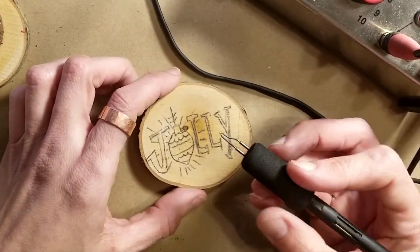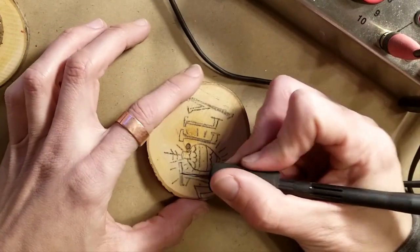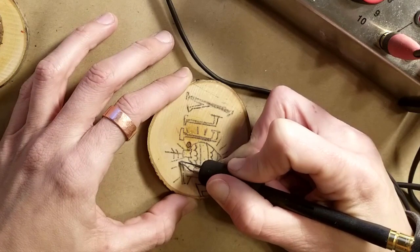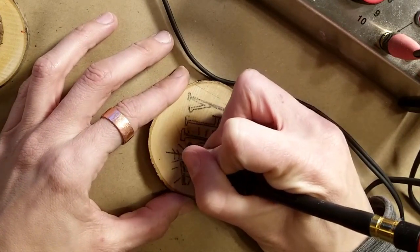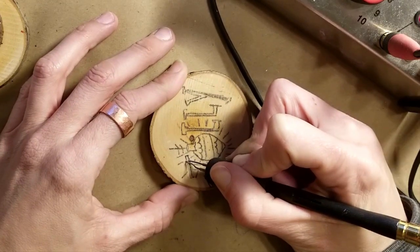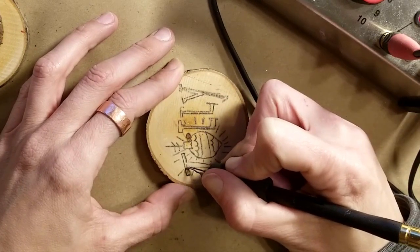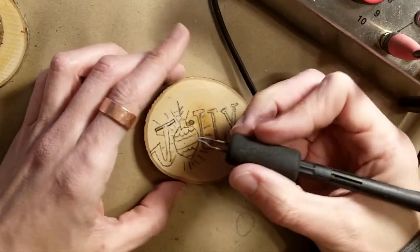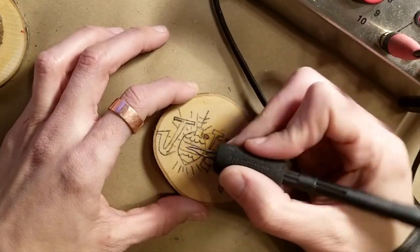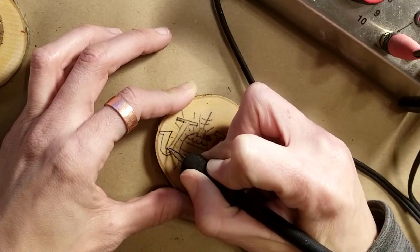Now we're just going to start burning. You find a place to start, turn the piece as needed for comfort, and just start really lightly going along all the edges. It's a little hard to tell because of the graphite on there, but it is burning. At the end, I'll get a rubber eraser and erase all the graphite — it won't be permanent, but it gives you a guideline while you work.